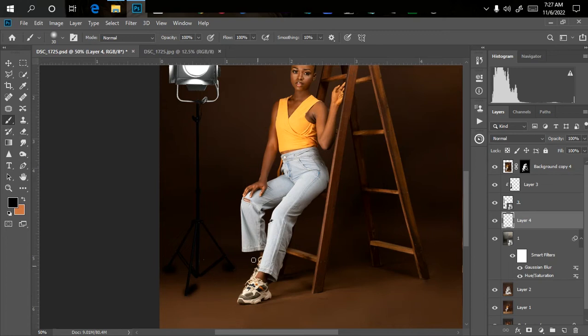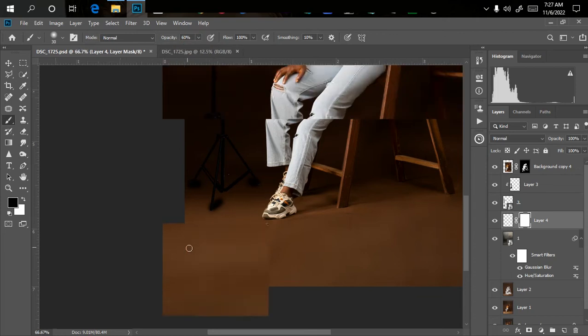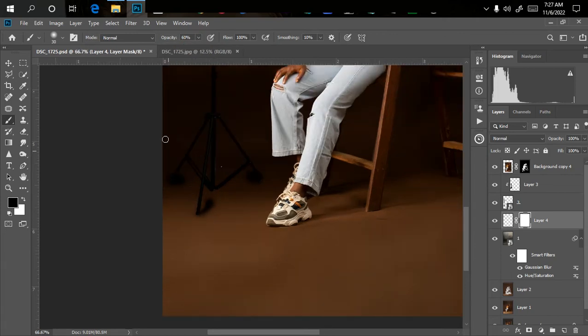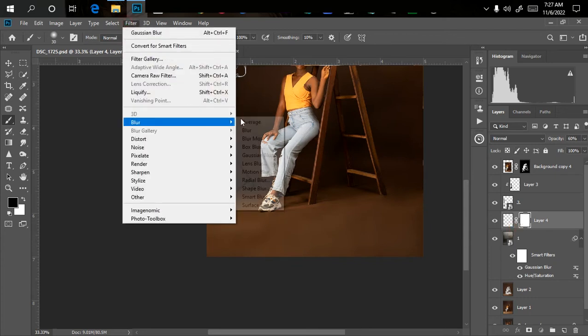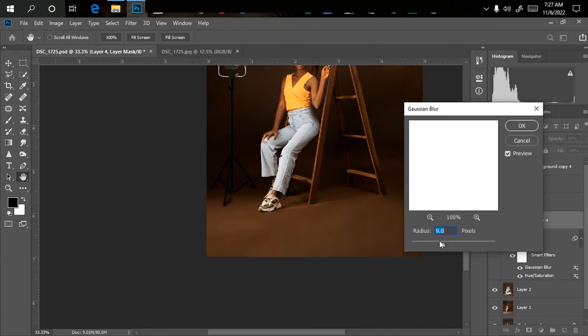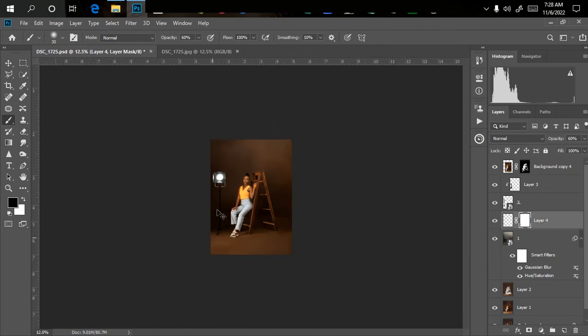If the shadow is too strong, use a layer mask to clean it up. Click on the layer mask, pick the brush set to black, set opacity to 50%, and clean the edges little by little. Press Ctrl+Z to undo any mistakes. Bring the opacity down as needed, then go back to Filter > Blur > Gaussian Blur to blur it a little more for a more realistic result. Apply a little bit of shadow at the bottom until you get what you need.